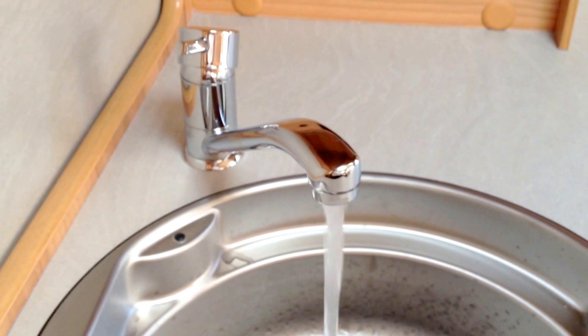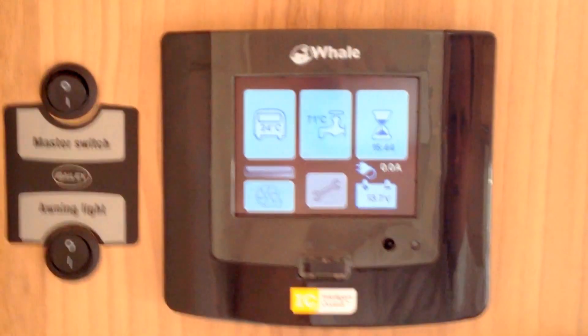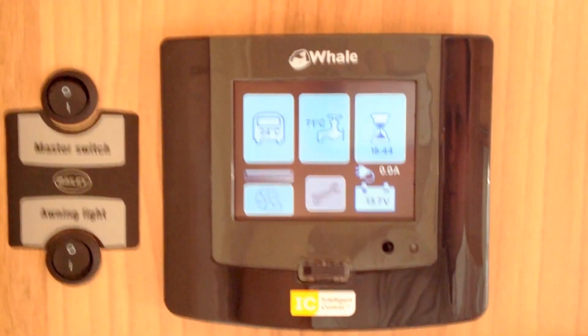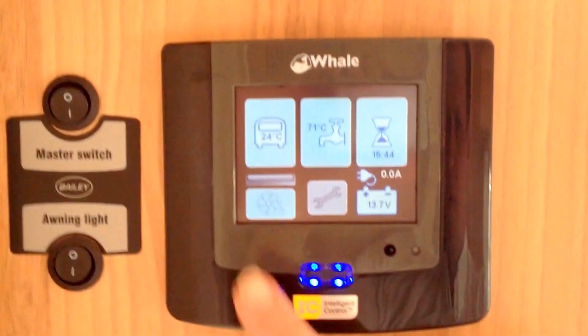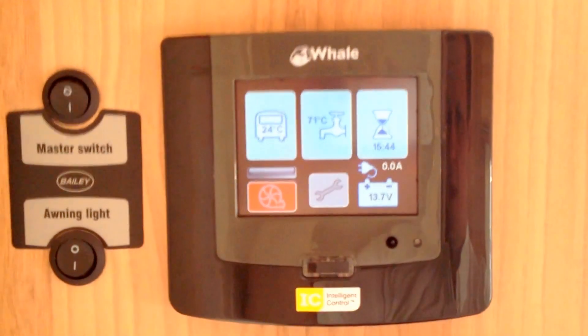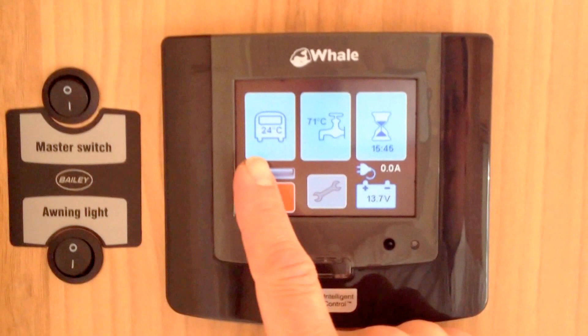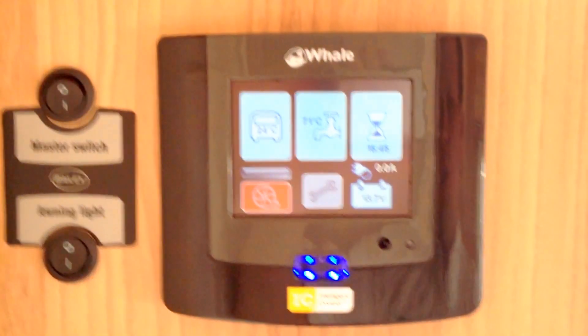The next thing we need to do is go back to the control panel. Here you have Whale's intelligent control panel. First, turn the water pump on by pressing the bottom left hand button until it goes red — that means the pump's on. If the pump's running, the line above will show up red as well.